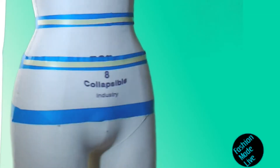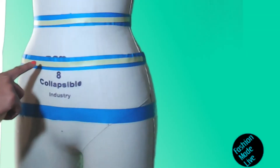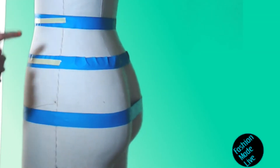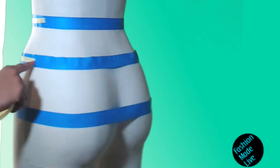An arc goes from the left side of the body across the front to the right side of the body, and you have two arcs — an arc for the front and an arc measurement for the back.